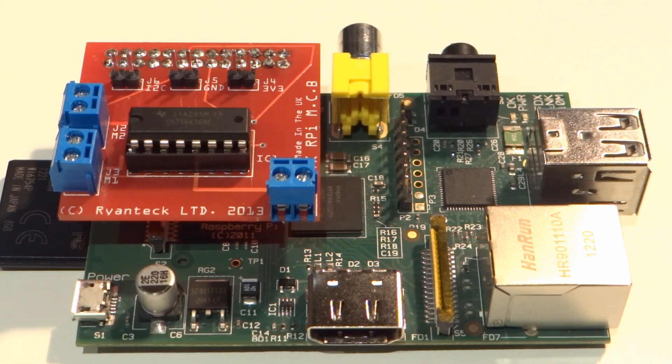Hello and welcome to another Raspberry Pi video by me, the Raspberry Pi Guy. Today we'll be taking a look at the RPi MCB by Ryantech. But first off, let's learn a little bit about it.